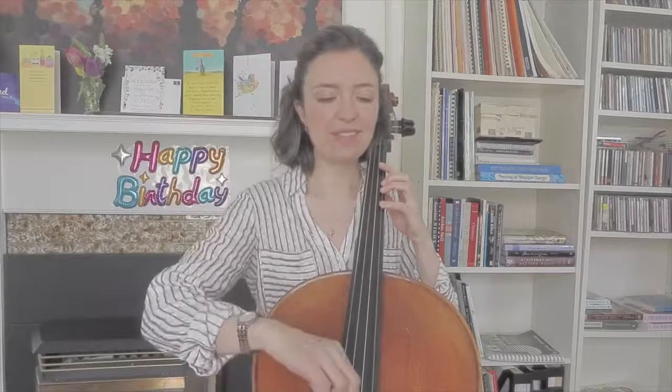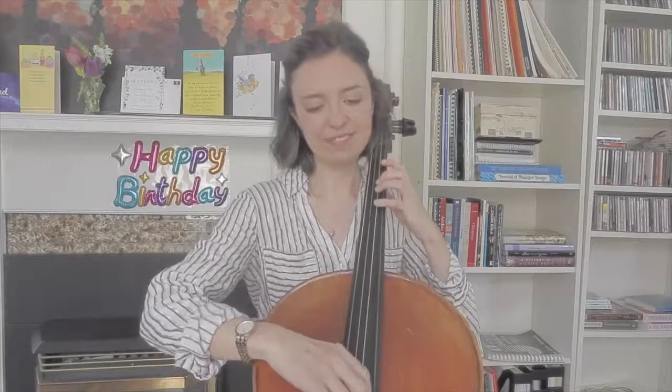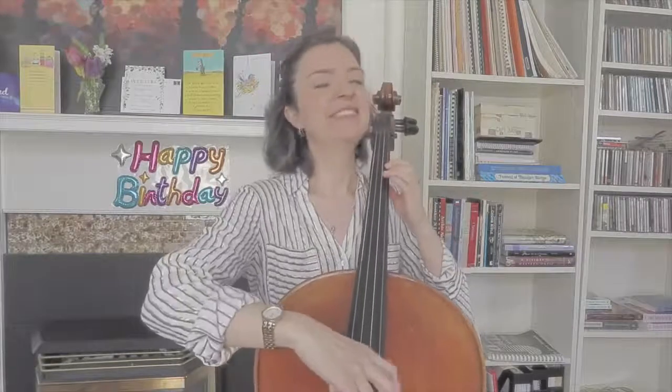I'll play that part of the tune and show you where the fermata happens. There's our pause — and then we keep going.